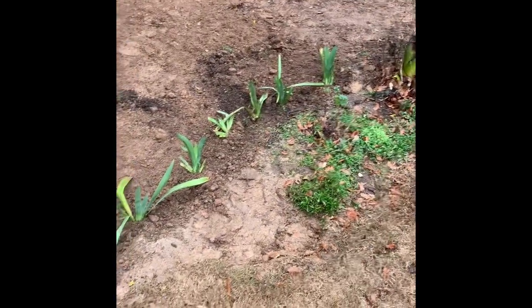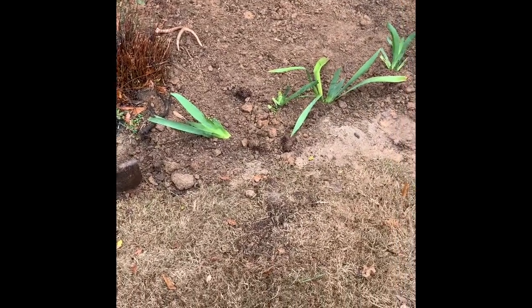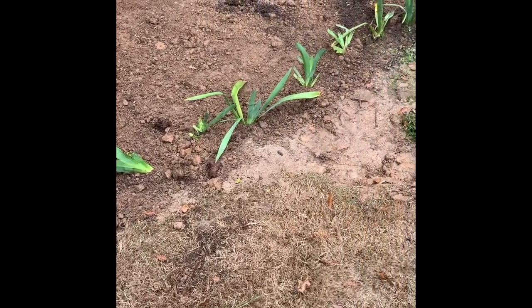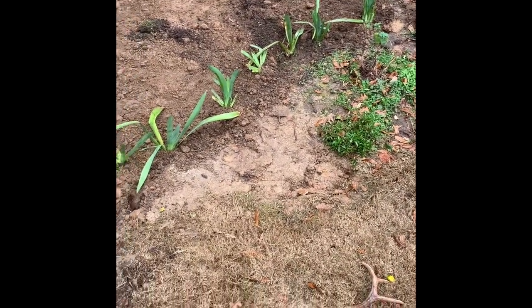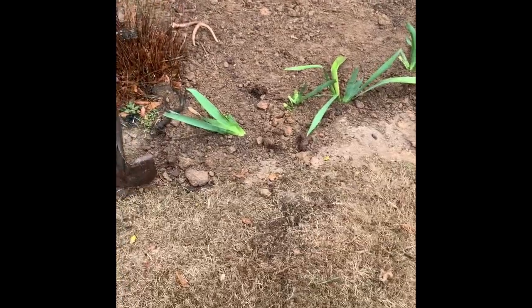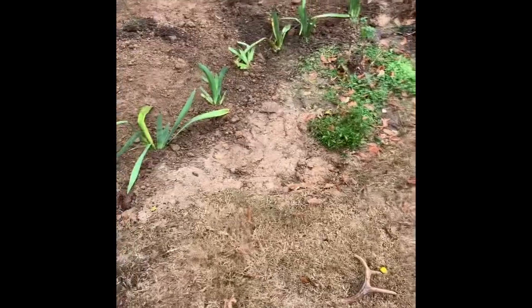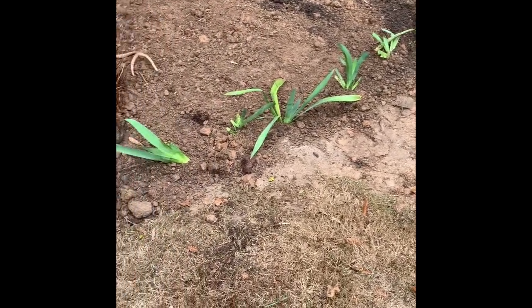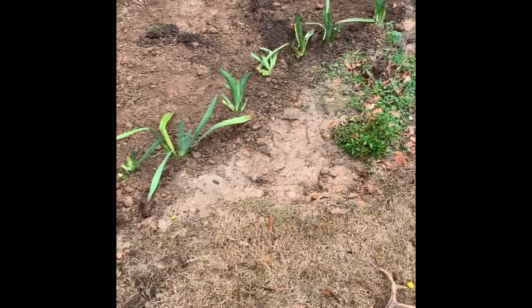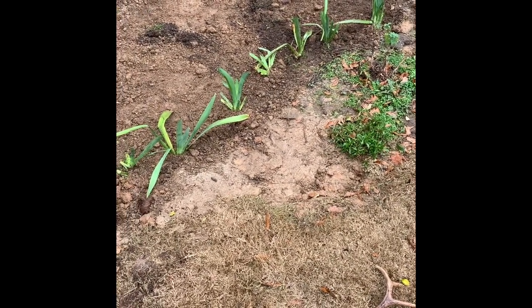And there you have it — a completely split and planted area of irises. There were probably 30, but it ended up being closer to 20. Quite a few under there have no green growth on them, but they are there and I'm sure they'll come up in the spring. Thanks for watching — like, comment, and subscribe, and if you see anything I didn't do right, let me know. Have a good day!